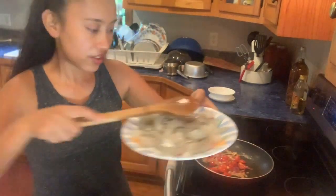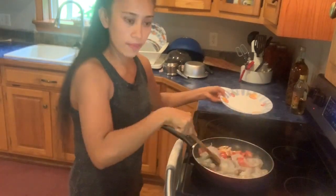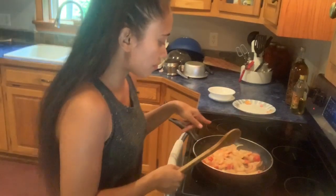I add my shrimp. Make sure the shrimp is brown, turning orange. Cook like 6 minutes. The shrimp is ready to cook.